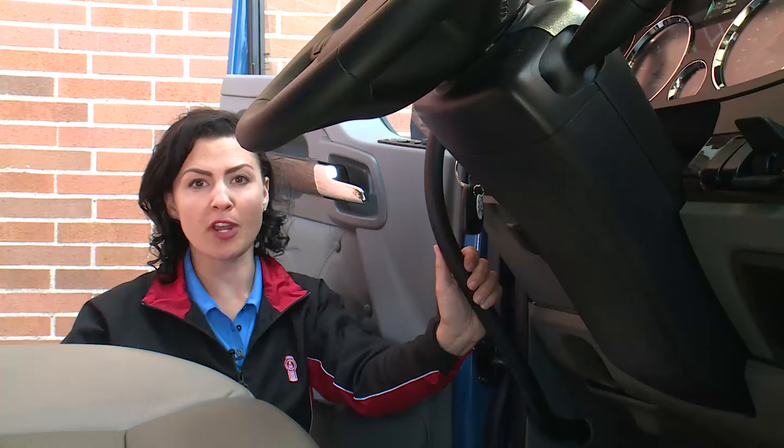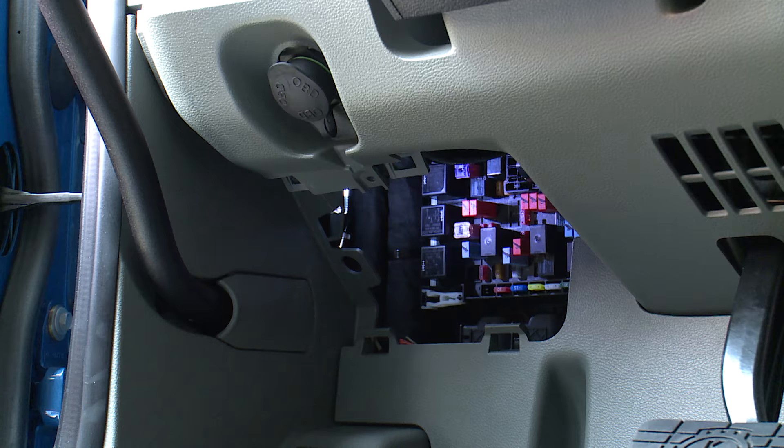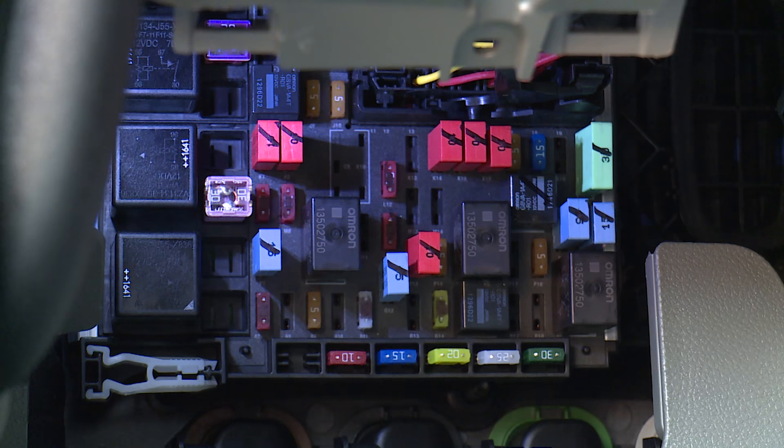Fuses, circuit breakers, and relays are located in the power distribution box to the left of the steering column. It's equipped with an LED access light so that you can see items in the dark. No tools are required to access the fuse box and a fuse puller is provided for quick and easy replacement should you need to change a fuse.